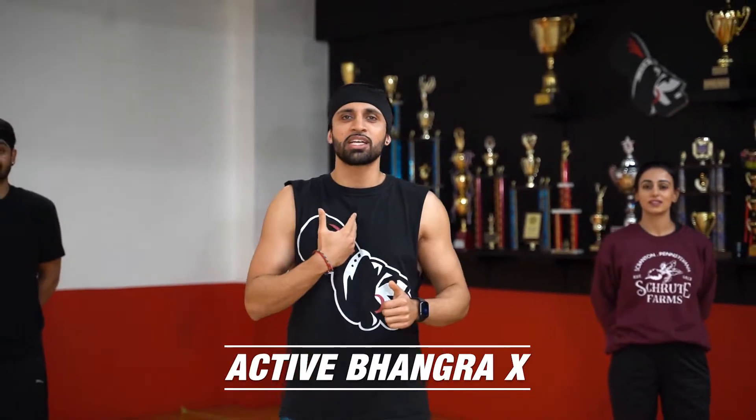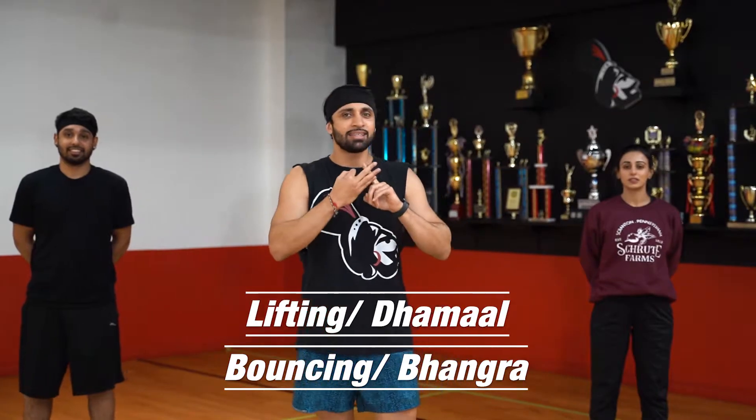What's going on everybody? Welcome to Active Pongoda X. My name is Jaz Graywall. On my left I got Grishon, on my right I got Karn. In today's video we're going to be teaching you guys six very fun moves which you guys will be using for the whole entire program. The first three moves that we're going to be teaching you guys is bouncing, lifting, and tapping.